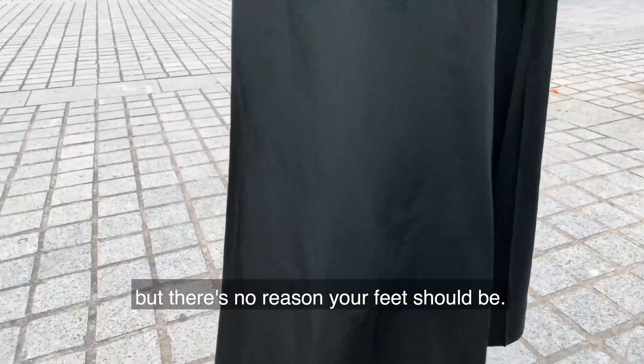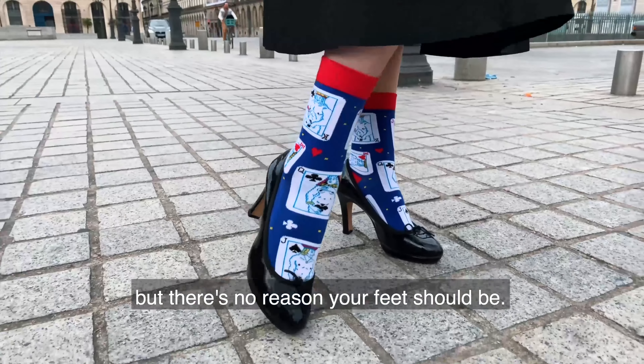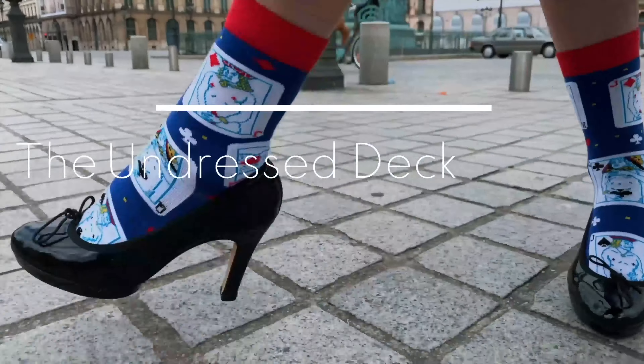We prefer our decks undressed, but there's no reason your feet should be, which is why we introduced the Undressed deck socks.